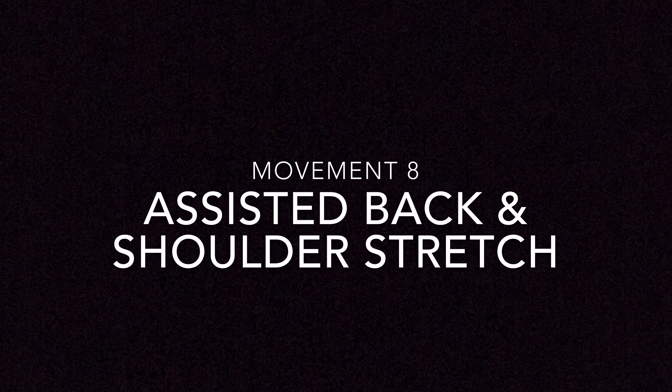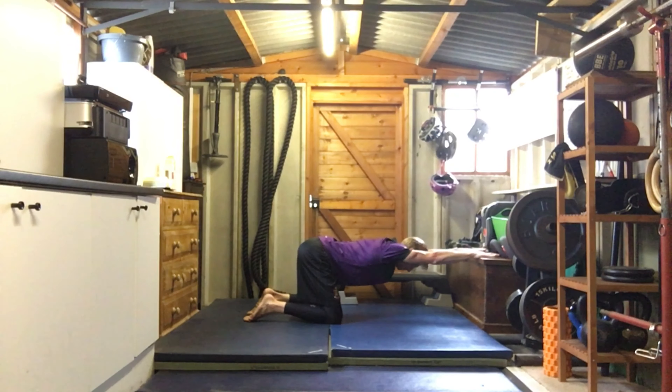This next movement is great to do using a chair, a sofa, some steps, or a box like I'm using. Place your hands on top, straighten your arms, and drop your chest in between your shoulders. Try to maintain a neutral spine, engage your glutes, and just try to drop to the floor and really feel that stretch. Experiment with some slight movements — you should be able to feel the stretch throughout your back and your shoulders. Just move into positions which work best for you.